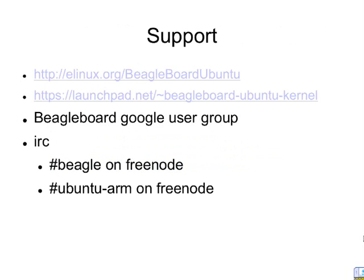This is mostly the support angle. The eLinux wiki is the main site for information on this. I do keep track of the IRC logs — it's kind of hard some days to log into the IRC chat here at work, but I do monitor them. So if people have questions, just post them there and I'll try to get to you as soon as possible.